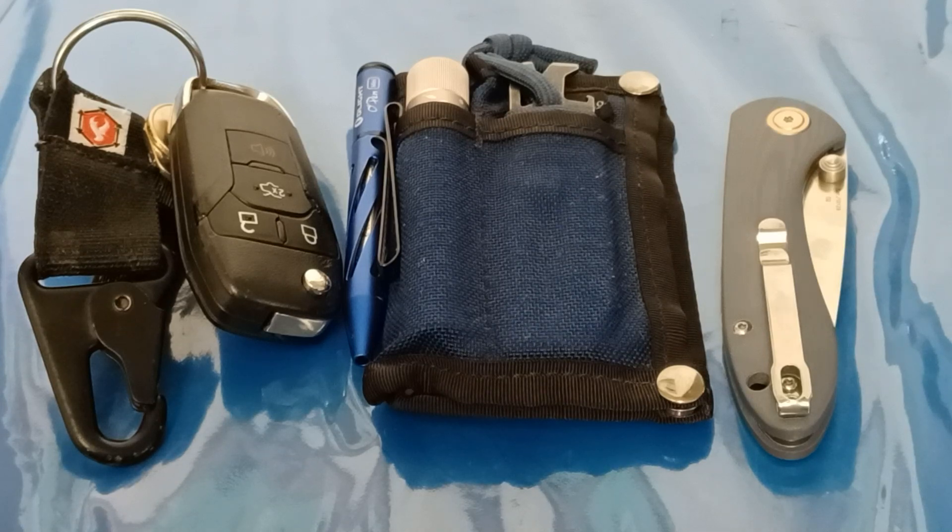Hey everybody, welcome back to Budget Bladesman. We're going to do a little bit of a different video today. I'm a big fan of Taylor over at Best Damn EDC, and about a year ago he did an EDC video for Amazon — what you can get for 50 bucks on Amazon. So I decided I wanted to challenge myself and see what I could come up with.